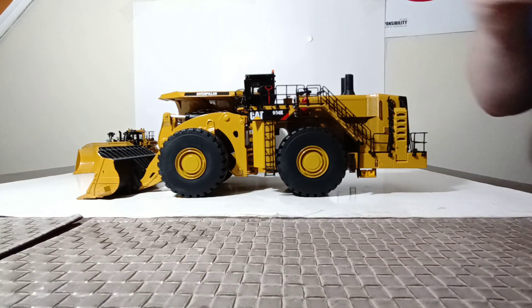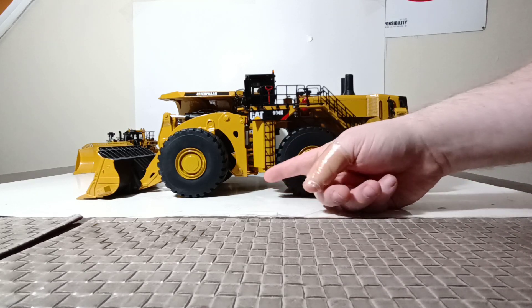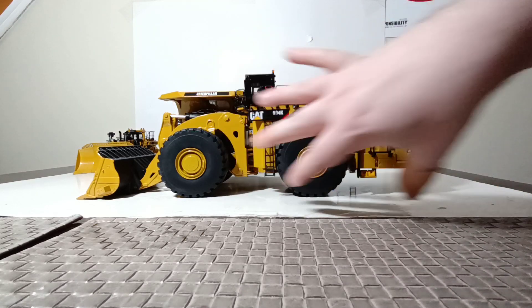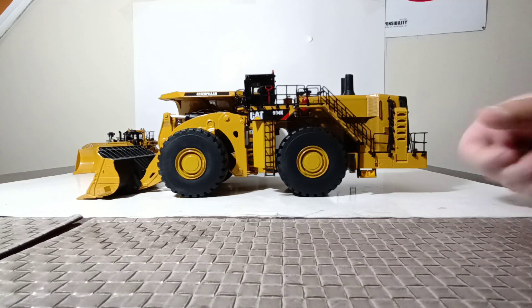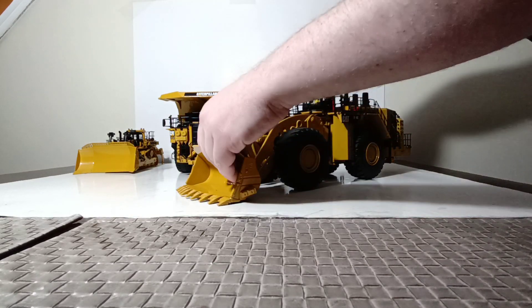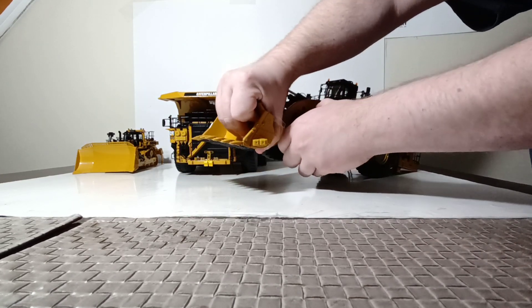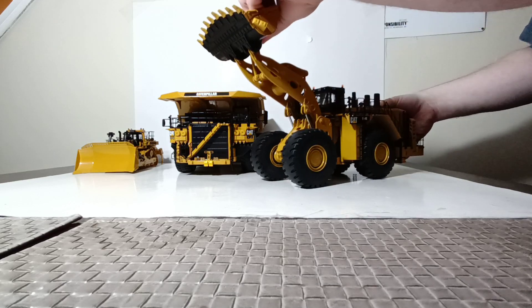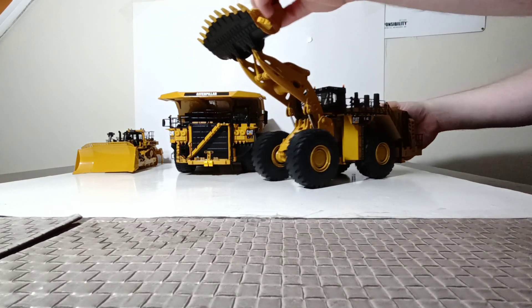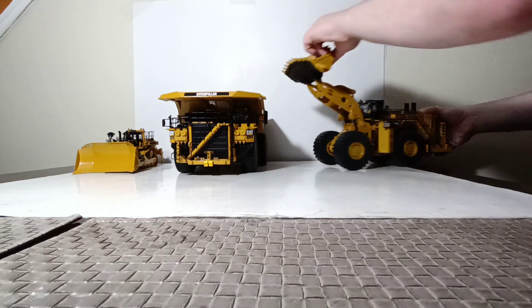All right, with that out of the way, a few things that this has going for it. It's got a full down-step access stairs, which is awesome. This folds down as well. You've got your wheel chocks here, fully articulating frame, a Diecast Masters operator inside the cab, lights up on top. The loader arms and function do work, and it's really, really stiff, which means that it will hold any angle that you set, and it goes up very, very high — high enough to clear the side of our number two choice on our list.